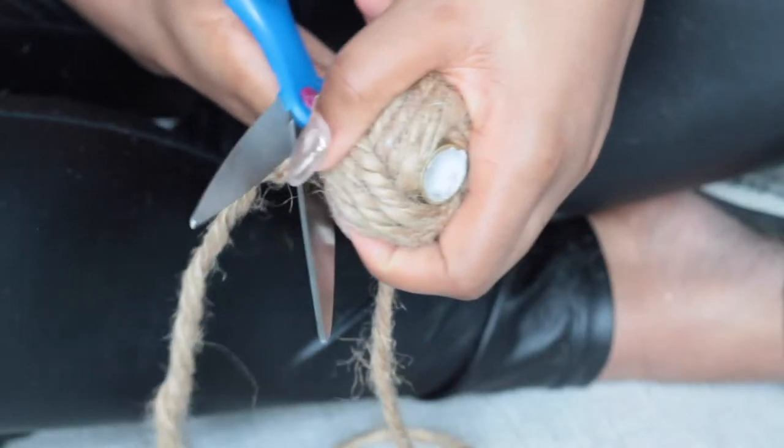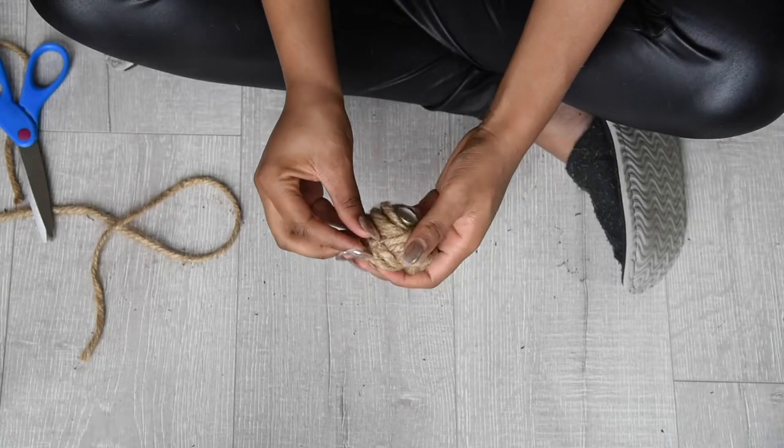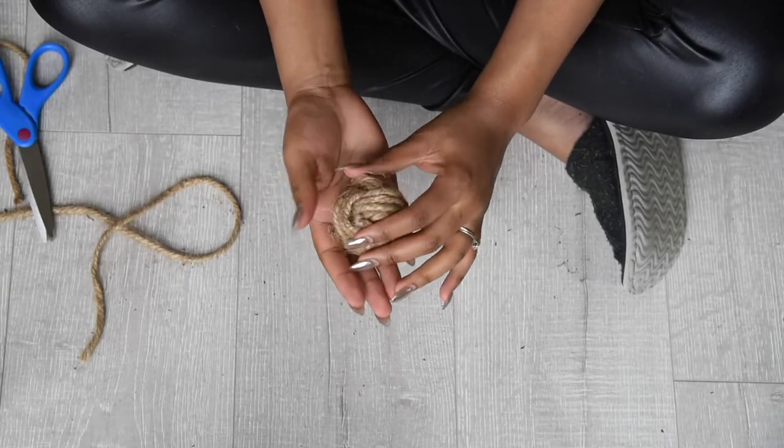You can then go ahead and cut the excess pieces of rope. You'll then want to do any final adjustments to your knot before moving on to gluing.